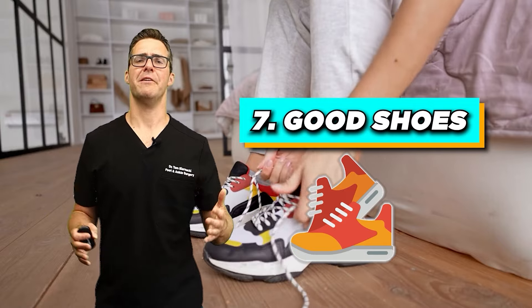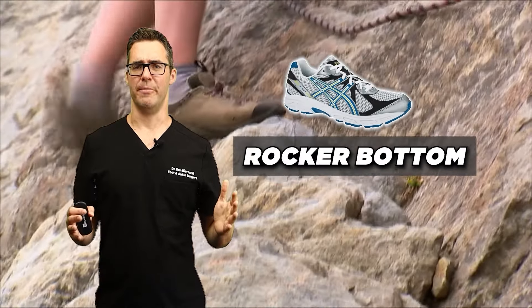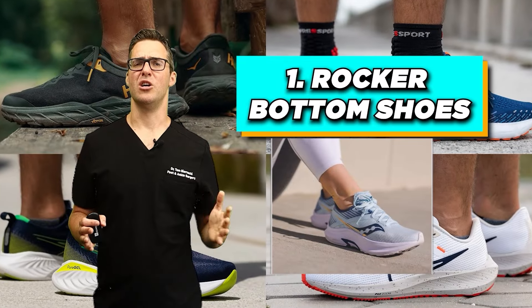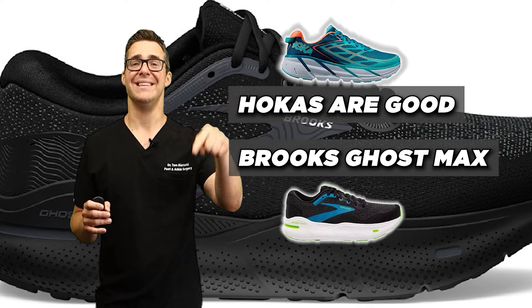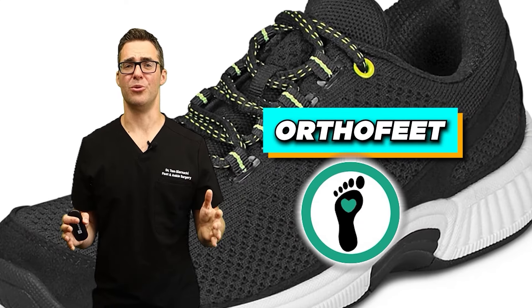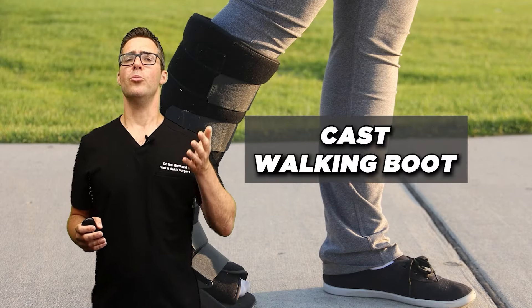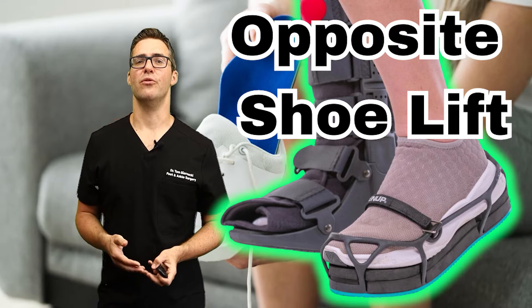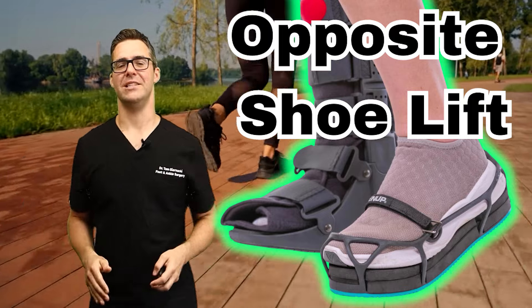Number 7 is good shoes, both in the house and outside. Look for shoes with a rocker bottom — Hokas are good, Brooks Ghost Max is a really good shoe, and Ortho Feet are also great. Second, when you're wearing a cast or walking boot on one side in the first six weeks, you want a foot leveler on the other side — a shoe worn over your shoe so your hips aren't off balance while walking. Those first couple months, people mess up their backs and hips, so a good foot leveler plus a good shoe makes all the difference.